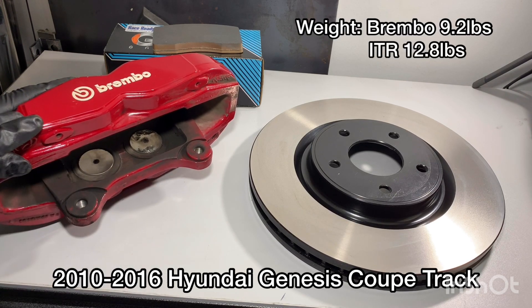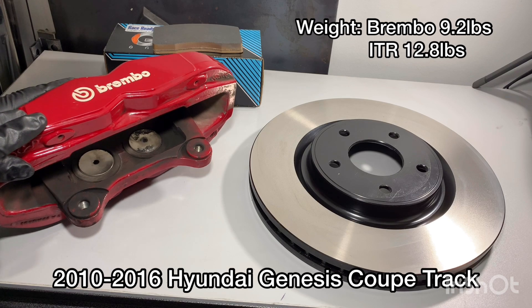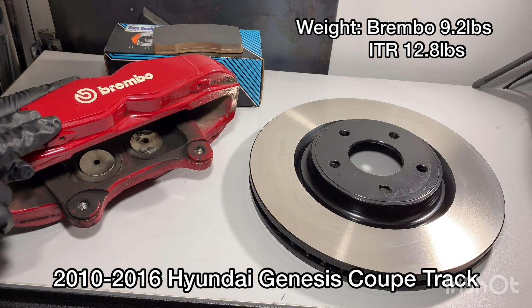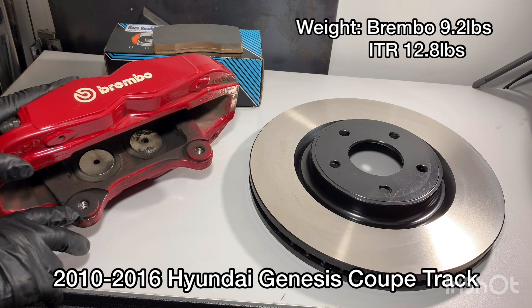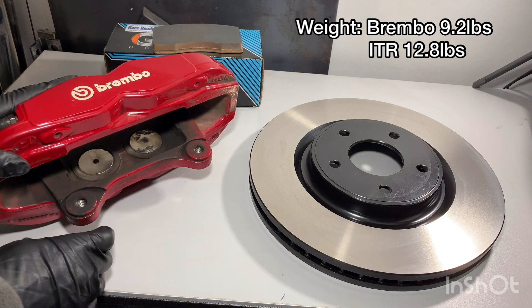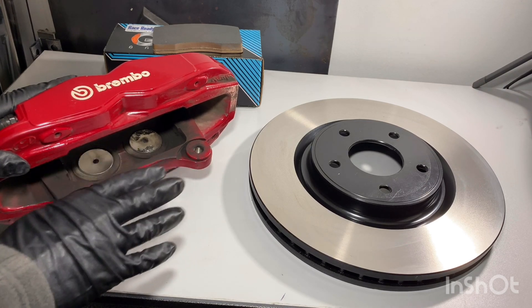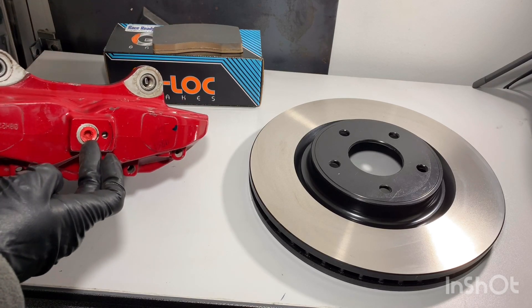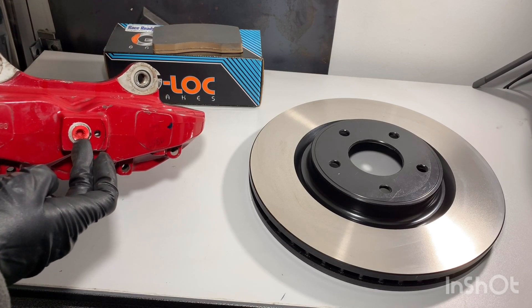I believe this is M12 by 1.25, so these inserts make it M12 by 1.25. A lot of the Brembo big brake kit DIY builds use the Acura TL and you have to drill the spindle to larger hardware — you don't have to do that with this setup. The bolt spacing is exactly the same as the Honda as well, so this bolts directly onto the car. It's also got a banjo-style brake line fitting just like the factory lines, so they bolt on without issue.